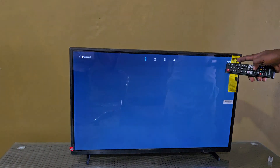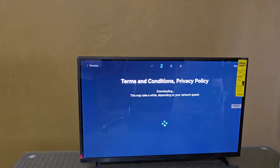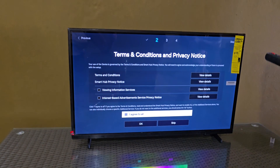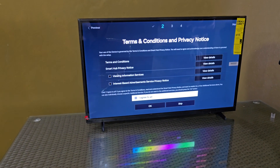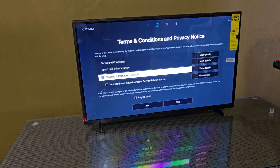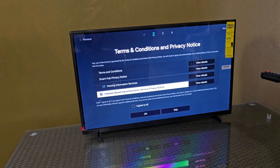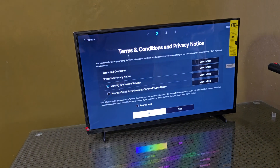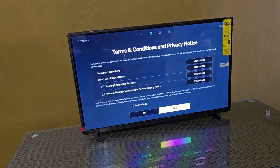We have connected. Now the second step: terms and conditions and privacy policy — these are still with your TV and of course legal stuff. You're going to check the ones that are necessary, such as viewing information services and interest-based advertisements. There's also an option to skip.